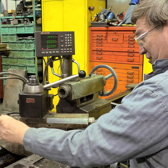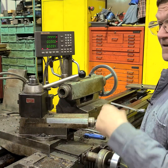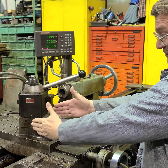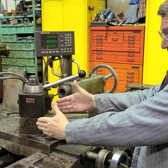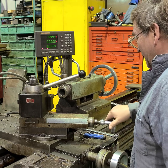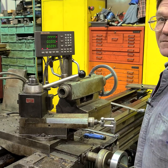So since we know we need to take off four and a half thousandths, and since we know the sine of 30 degrees — which is essentially what our 60 on this machine is setting us, 30 off of straight — we know that to take our four and a half thousandths, all we need to do is move this dial by nine, just twice as much.